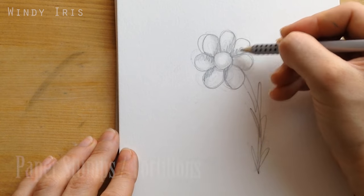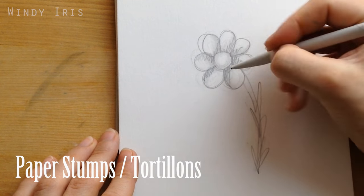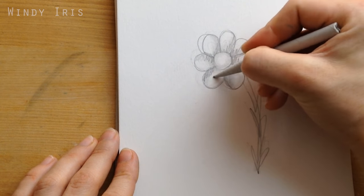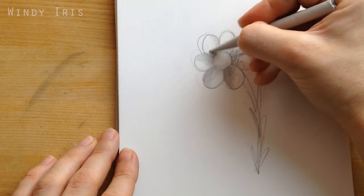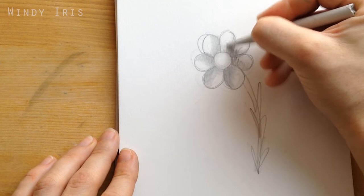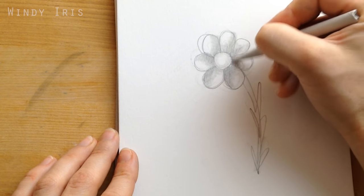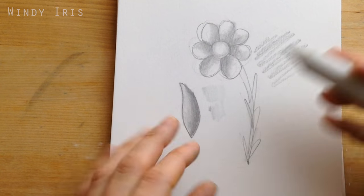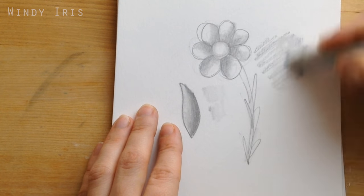The next tool is a blending stump. You can get these in different sizes and they're usually made out of rolled up paper. They're very good for blending and smudging graphite pencils and pastels — you just use the stump to move and feather out the graphite. I like to work in small circular motions as I find that produces the smoothest blend. Having a couple of these blending stumps around is very handy if you work a lot in graphite or like to add shading and dimension to your sketches.